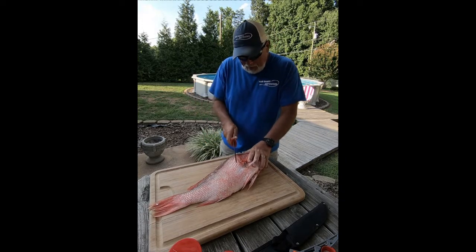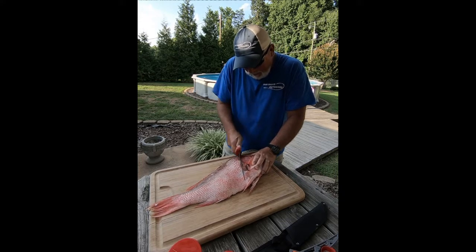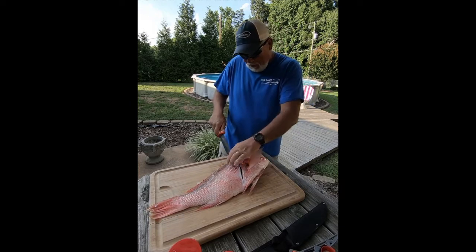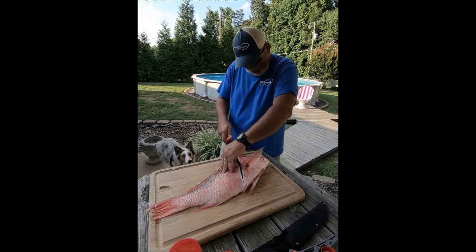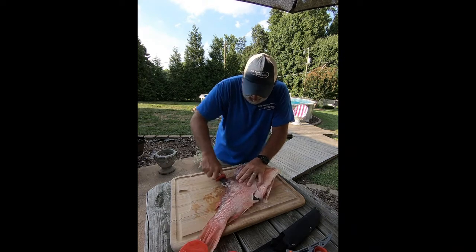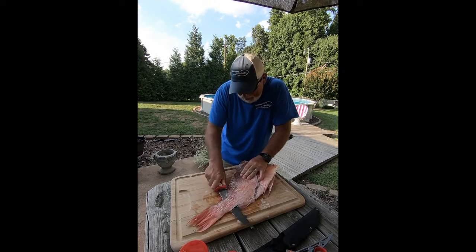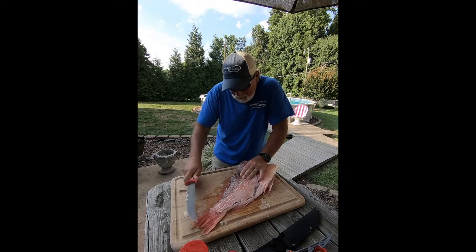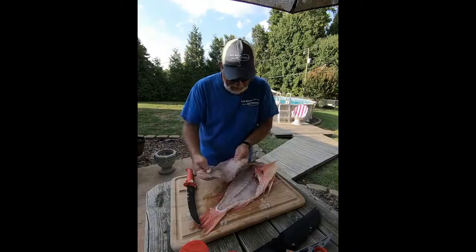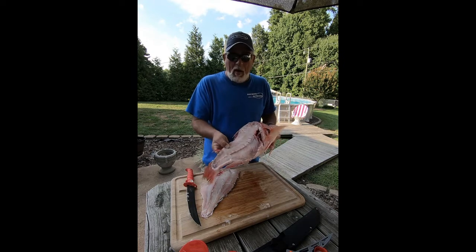We're going to fillet this fish — I got my fillet blade here, so we're going to cut behind the gills and go down the backbone. Somebody needs to sharpen a knife! There you go — a nice big fillet. What we do is we'll give the balance of this fish to our chickens; they love fish as much as we do.